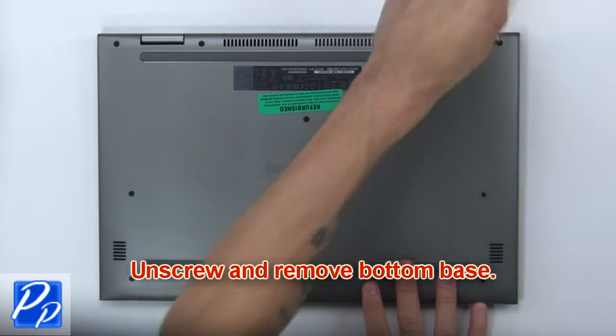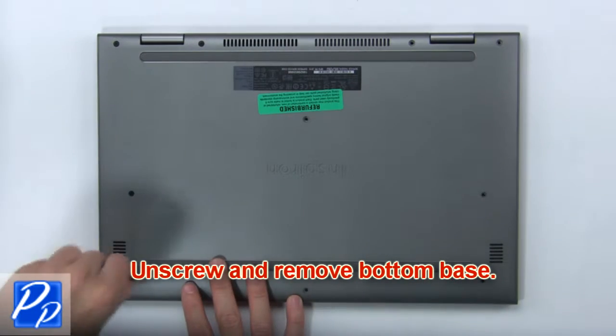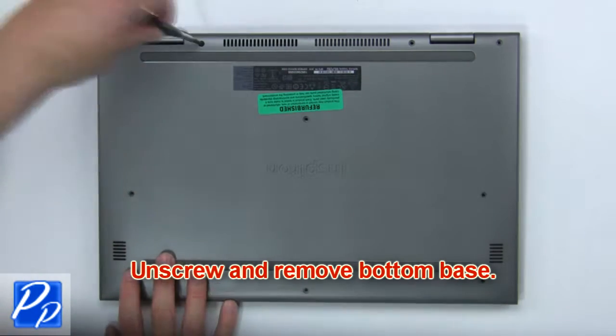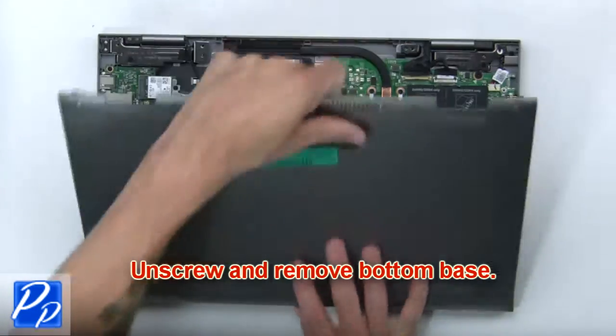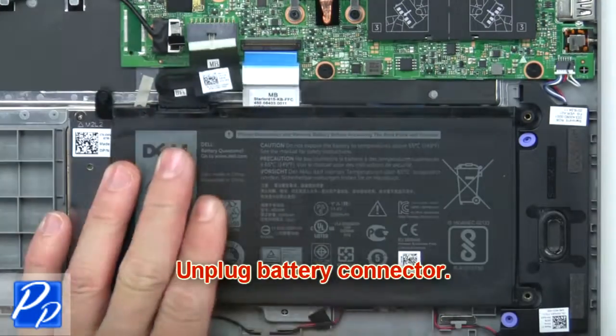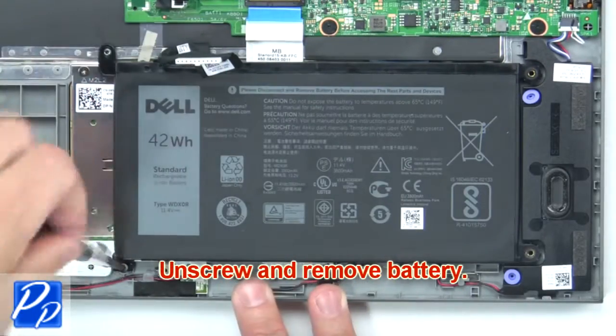First, unscrew and remove the bottom base. Then, unplug the battery connector. Now unscrew and remove the battery.